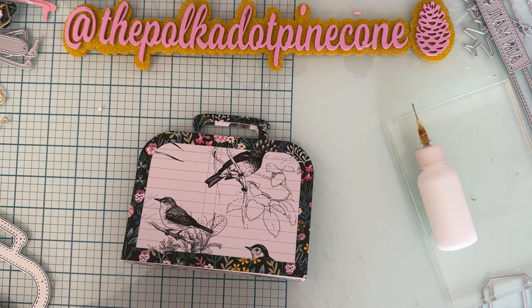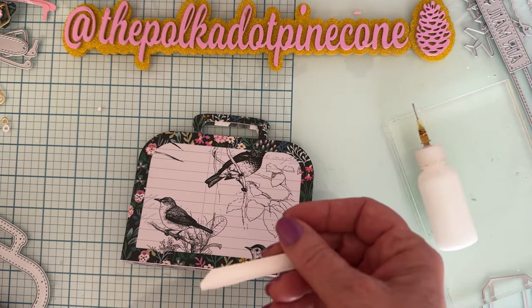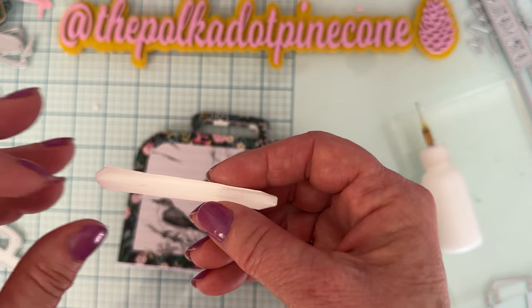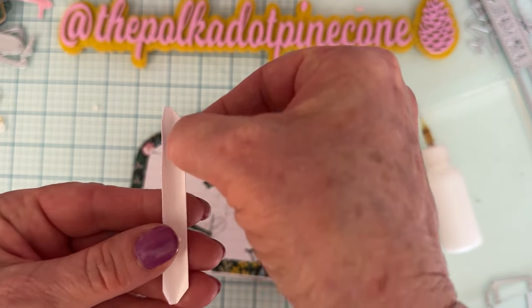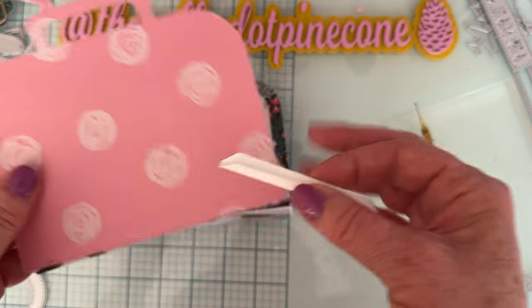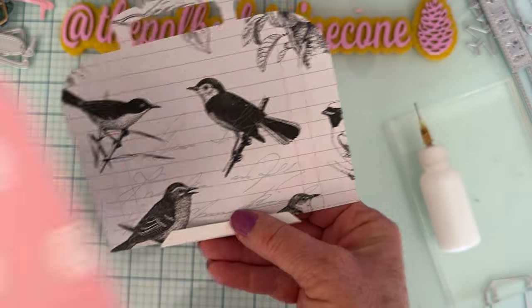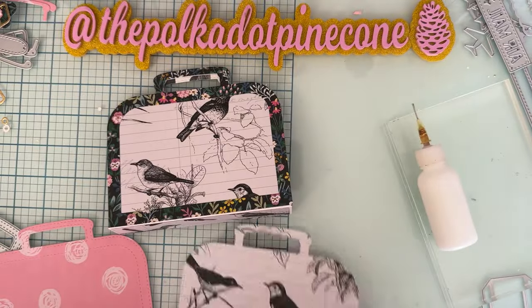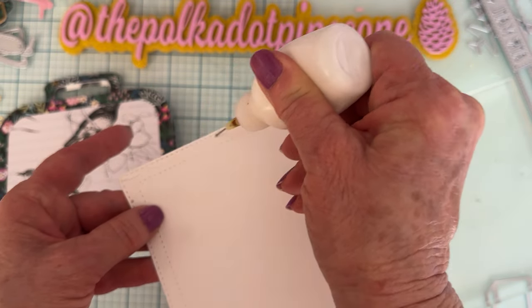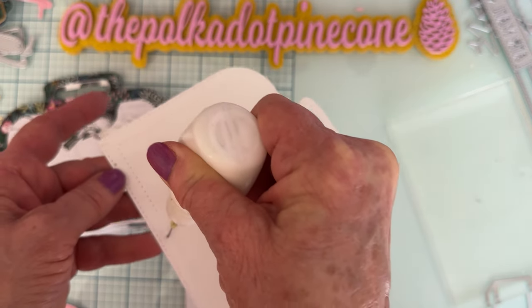Next we're ready to take one of these album page pieces. How many of these you cut depends on how many pages you're going to have. I did one of these for two pages — one page attached to each side. We're going to attach one side of it to the inside of the tab and the other piece to the outside of the tab.